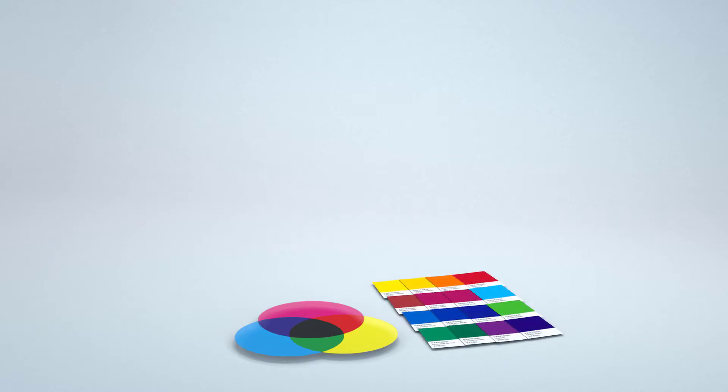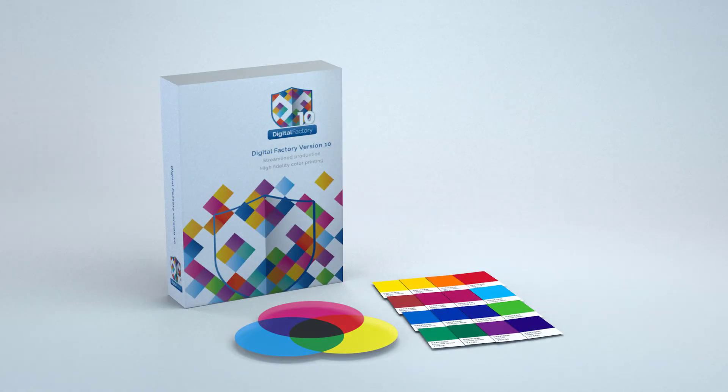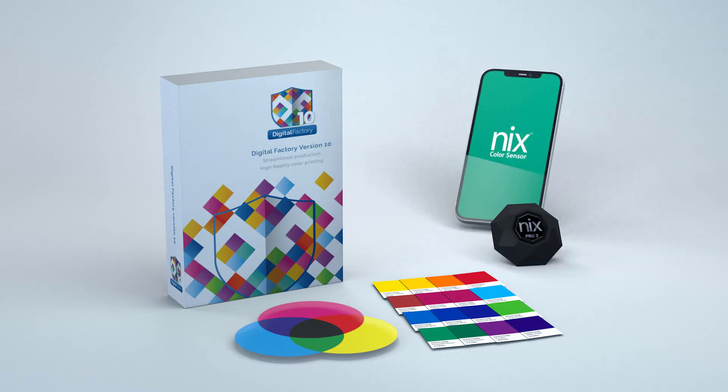Hey everyone! One of the most challenging parts of digital printing across all types of applications is the ability to match colors as accurately as possible. Catlink's Digital Factory family of RIPs now provide an amazing, easy-to-use solution by integrating with the Nix group of color measurement devices. In this video I'll take you through the process of color matching in Digital Factory using the Nix color sensor.